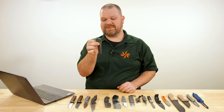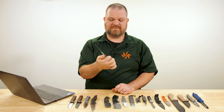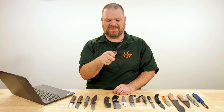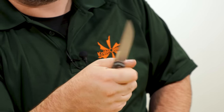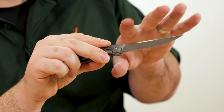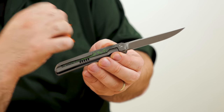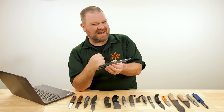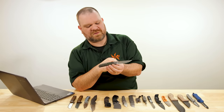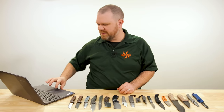Oh no — it's my nemesis, the front flipper. How's this gonna go? No problem — worked quite well actually. Very cool knife. You've got the precision of that long, slender profile, but with the slightly thicker blade stock and the high flat grind, you've got some power — some meat behind the potatoes. I'm coming up with weird analogies today but we're going to go with it.